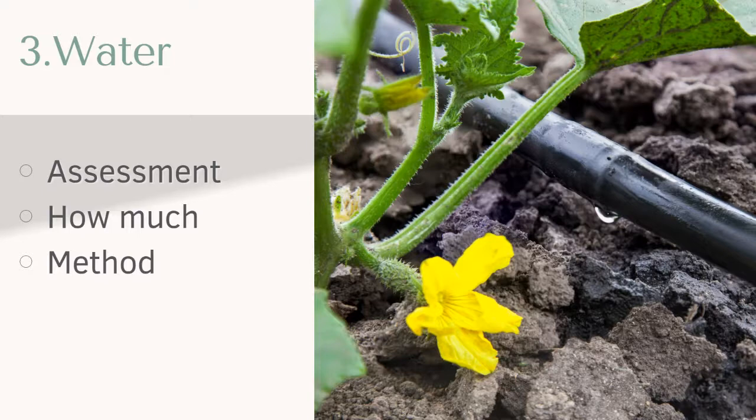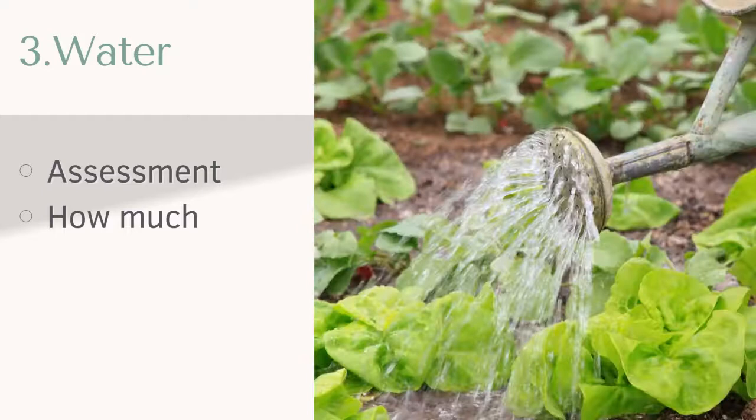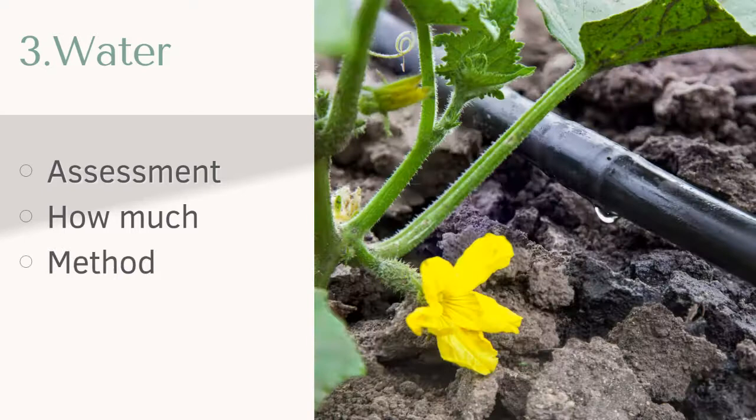The method: obviously there's hand watering, but really the best situation would be drip irrigation so that the soil is watered but the leaves aren't. Most vegetable leaves do not like to be watered. This also helps reduce runoff — where the water is going is exactly where it needs to be, right where those roots are. It does use water more wisely. And again, with irrigation, just be aware of the rain — if we get a heavy rain, you don't need to keep your irrigation on.